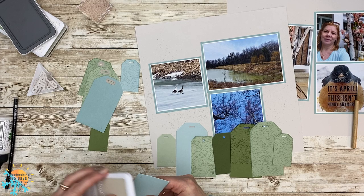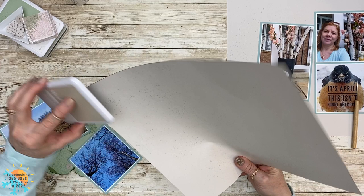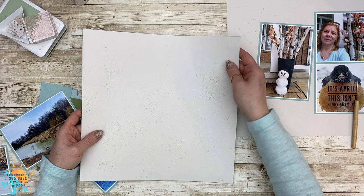I'm going to run my ink pad all along the edges just to complete that look. I'm going to finish that off quickly here, and I'm showing you that I did use the light side of mink for my base pages.